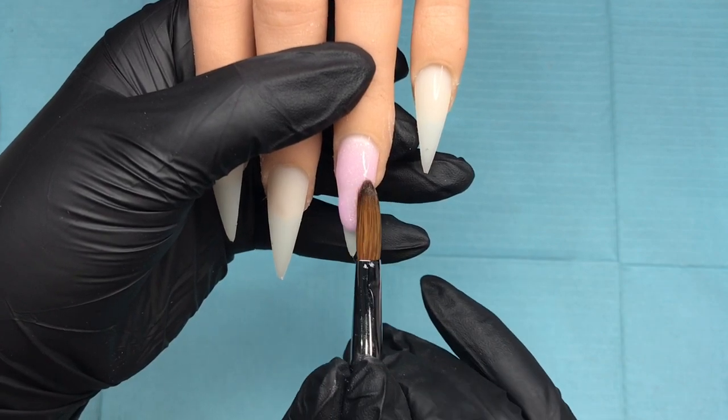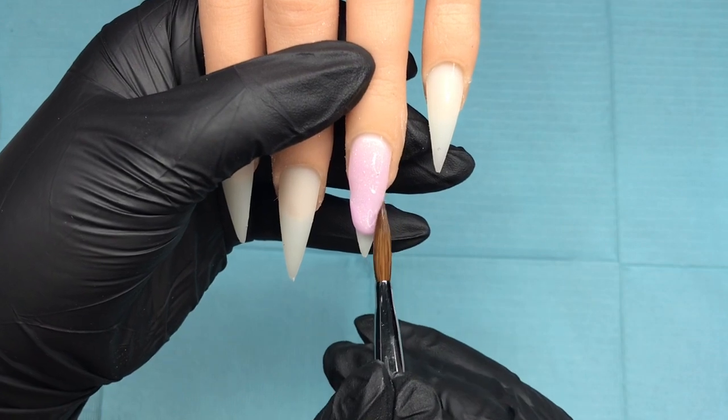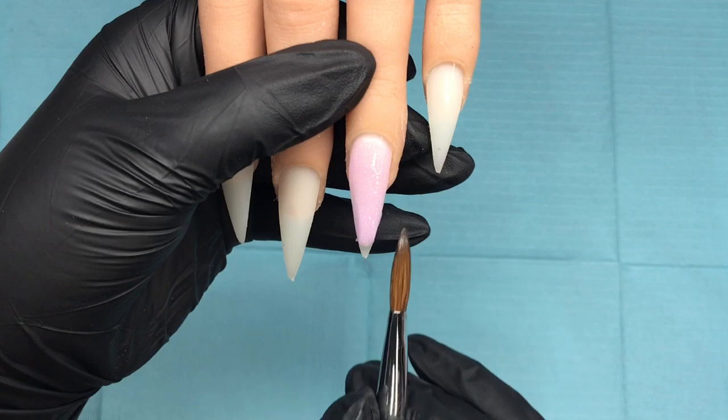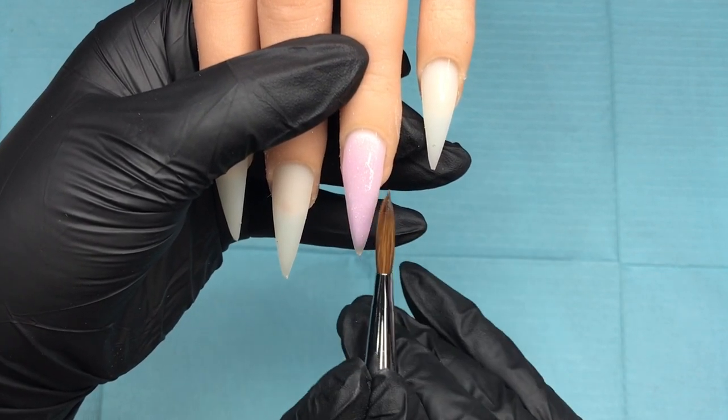Then I maneuver that into shape, feather it back, and pull it down using the belly of my brush down that nail. Then I'm going to repeat that and do it on the pointer finger.